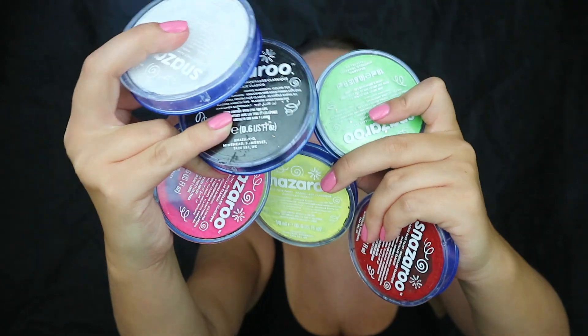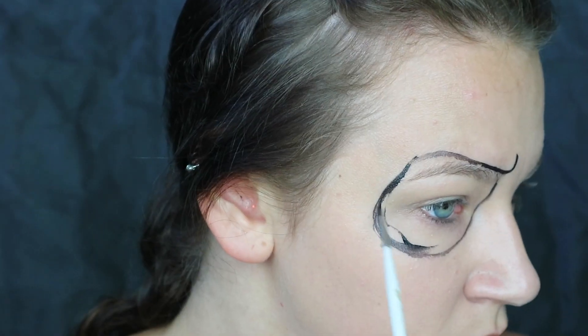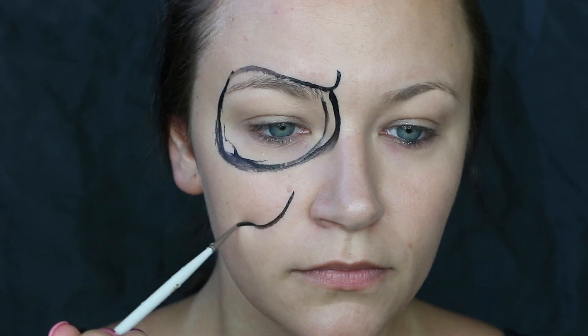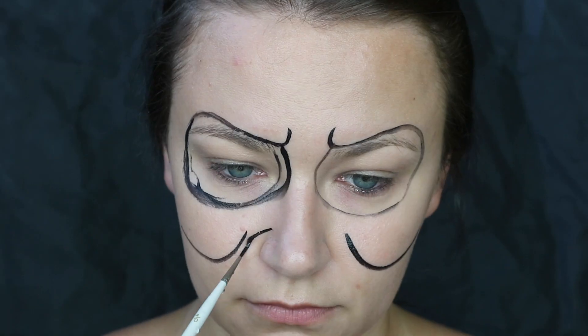Hi guys, welcome back to my channel and welcome if you're new here. In today's video I'm going to be transforming myself into Snow White's witch, and to do that I'm going to be using a mixture of six different Snazaroo face paints. I've got a reference picture that I'm using here which I will link down below for you. So kick back, relax for two minutes and watch this montage of me transforming myself into an old haggard witch.